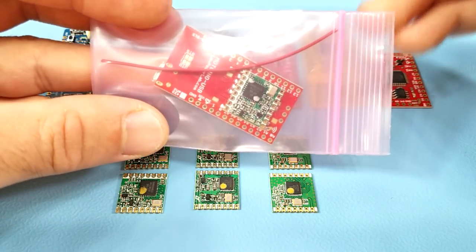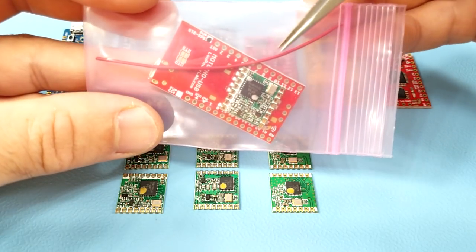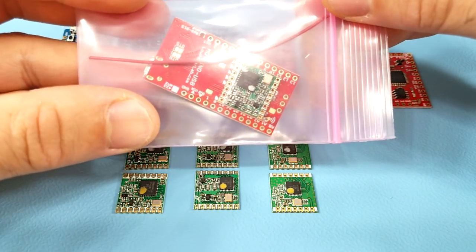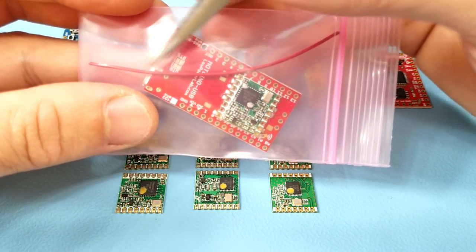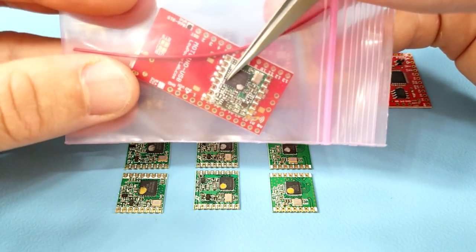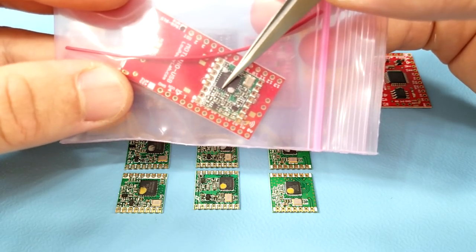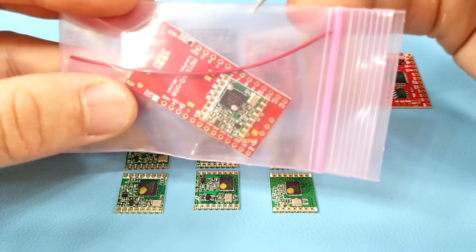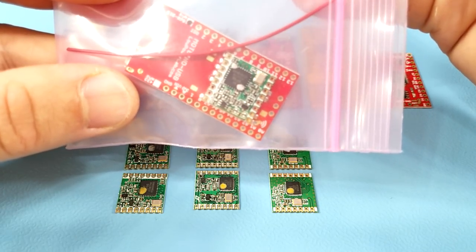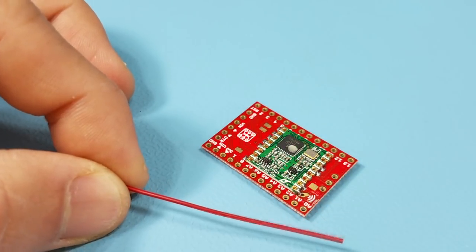When you order Motinos from Low Power Lab, you receive a free monopole wire antenna which is cheap and very effective, and can easily get a signal across a mile or more in open air. The length is trimmed to match the frequency of the Motino's transceiver you order. If you order an 868 to 915 MHz module you'll receive a shorter antenna, and if you order the 433 MHz radio you'll receive a longer wire antenna.